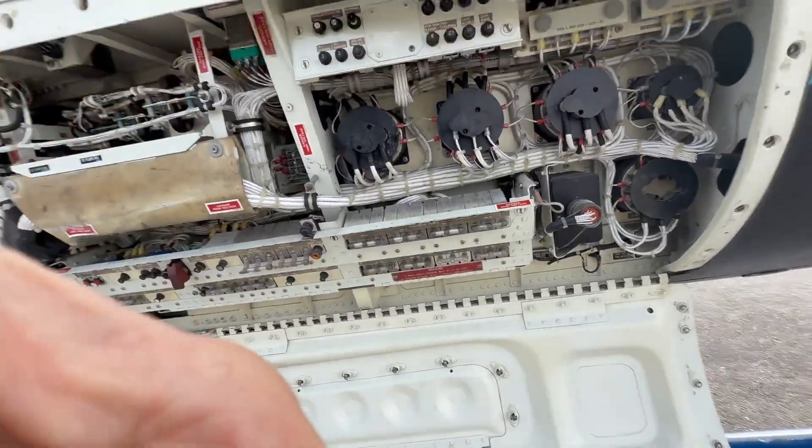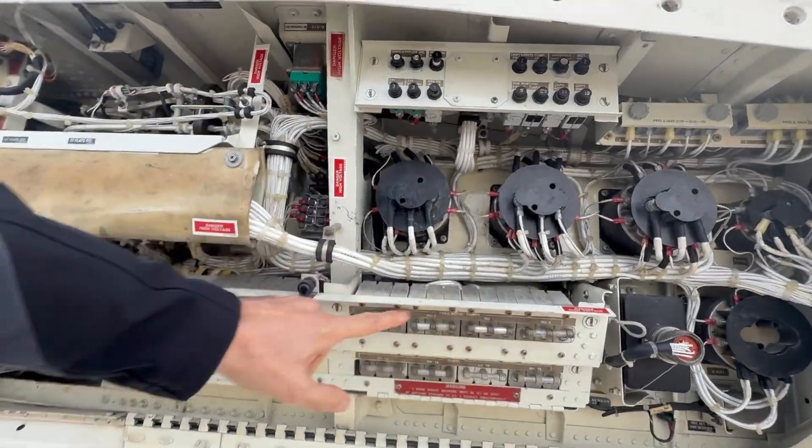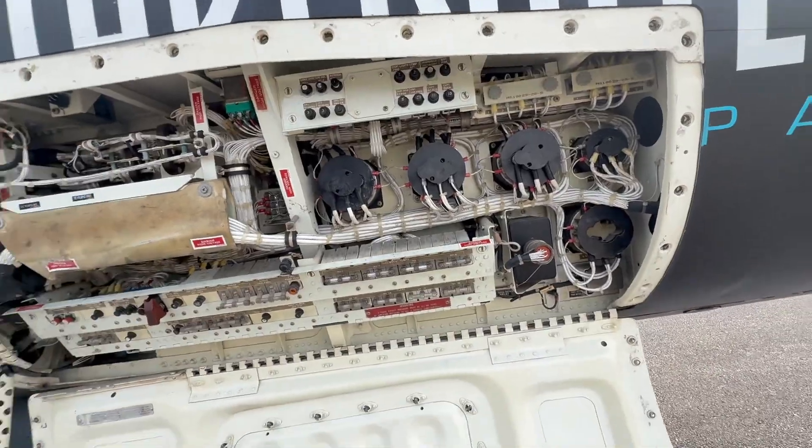With the engine running, there are four three-phase switches — one for each fuel boost pump. What they're going to do is turn them all off, so you're going to see the low pressure light come on, which means low pressure. They have an indication from the outside on the ground checks, and then they try one boost pump at a time to make sure each one provides the necessary pressure.